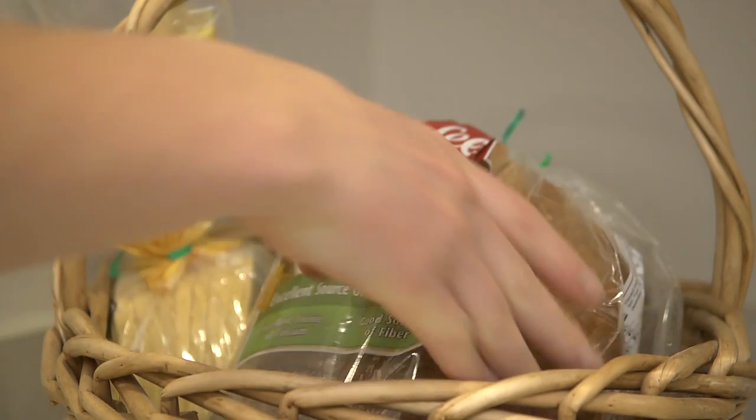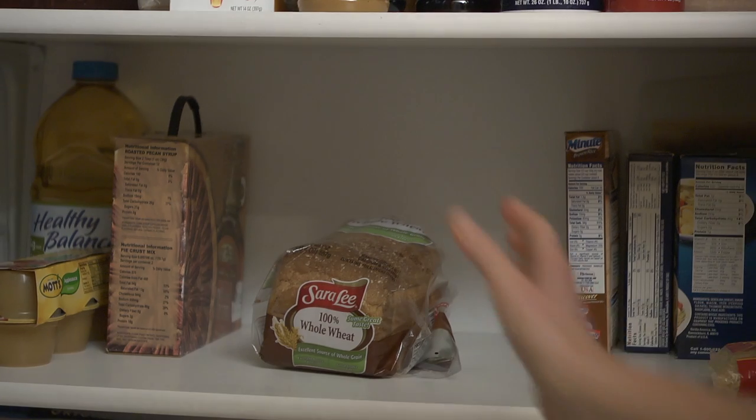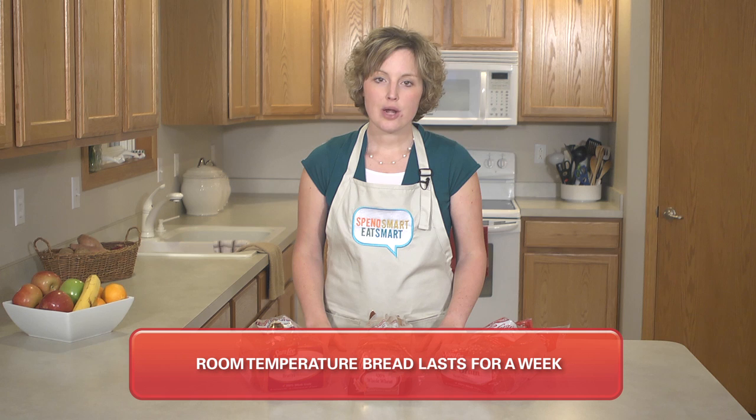Instead, bread should be stored at room temperature. Keep it on your counter, in your pantry, or wherever it is easy for you to access. But make sure you do keep the bread in airtight packaging. Storing the bread at room temperature should allow the bread to keep for about a week.